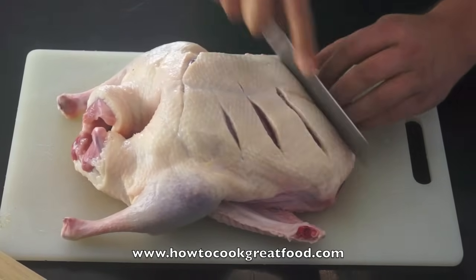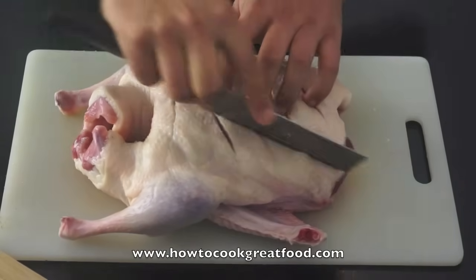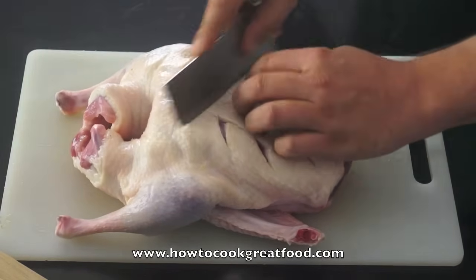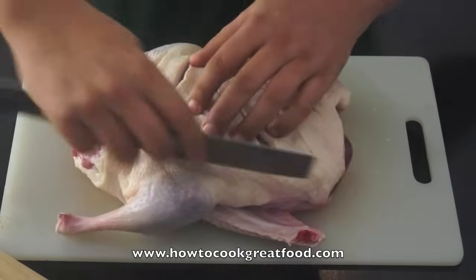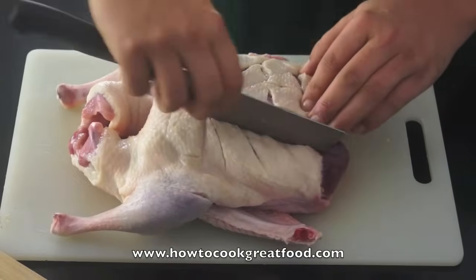All I want to do now is just insert a few cuts - not into the meat, but into the skin - just to open it up a bit. This will help us get all our lovely ingredients penetrated inside there. So that's fine, just a few of those like that, it's all good.